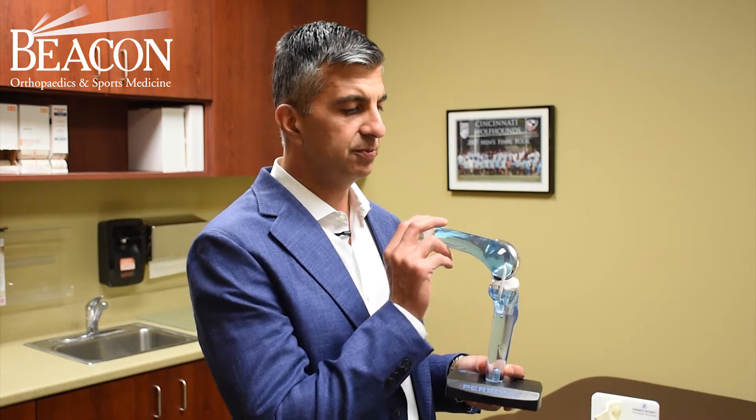We are, in a sense, but a knee replacement is more of a surface procedure than it is a complete knee replacement.